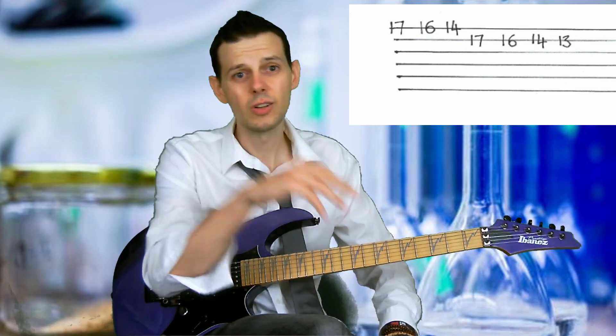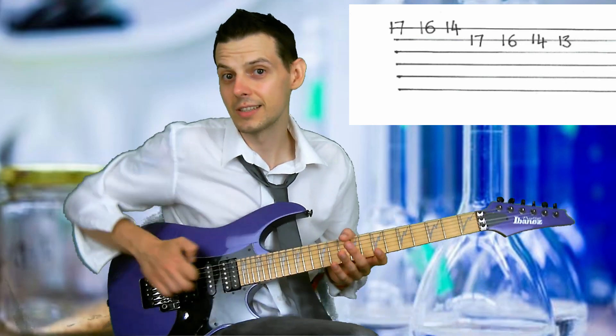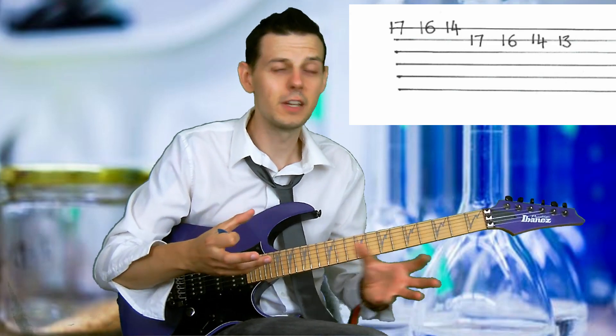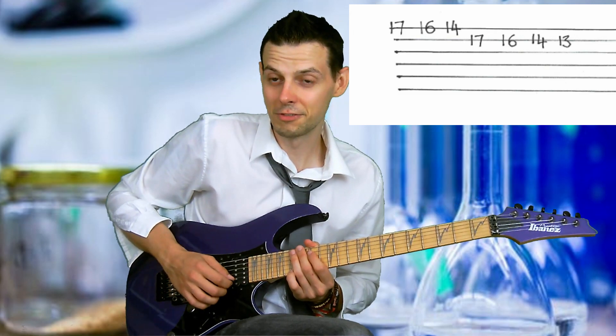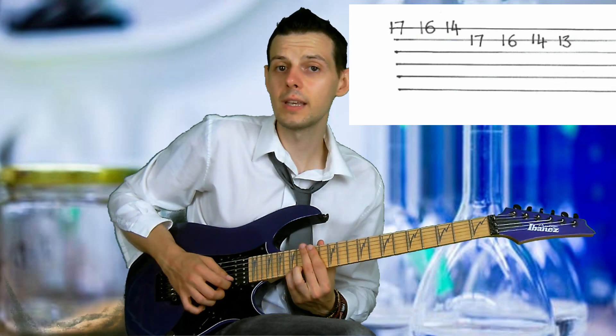If you don't know what a raised seventh is, go and look it up, Google it. Or just learn the lick as a technical exercise — it's all good. Basically the lick is the first half is an Yngwie Malmsteen lick and the second half is a Paul Gilbert lick, intermingled together. Starting on fret 17 with my little finger and everything is alternate picked in this entire lick.